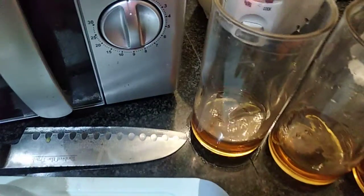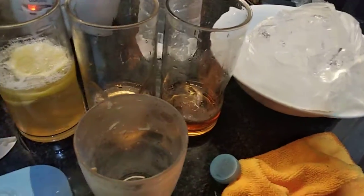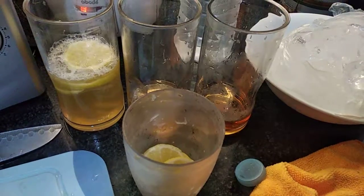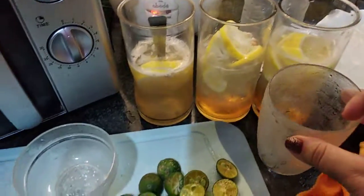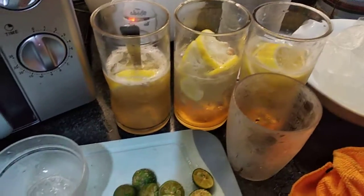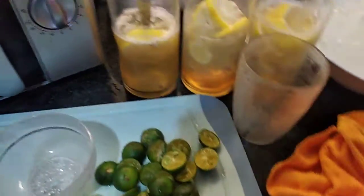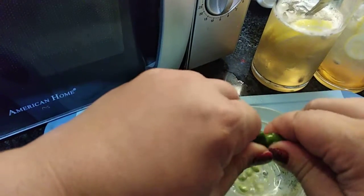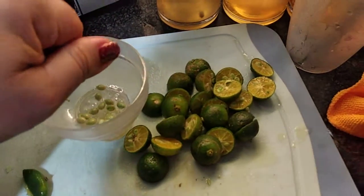Add it to one of your glasses — there we go. I'll do the same with the other two glasses, adding lemon again, just a few slices. Done with all the slices — I've shaken them using the shaker. So all three glasses are ready. Now I'm going to add the calamansi. It would be better to add a few slices of calamansi so the lemonade tastes better — a bit tangy, but just the right amount.